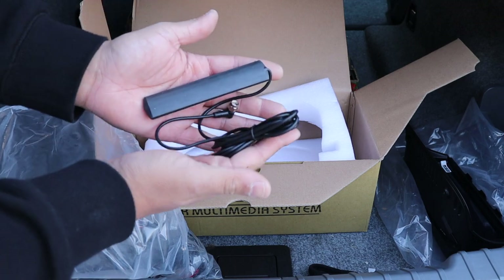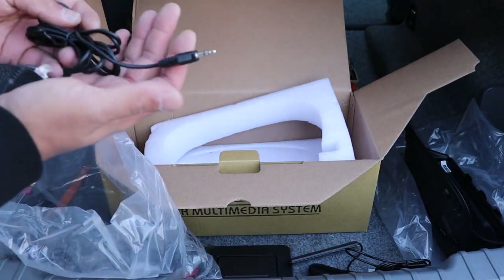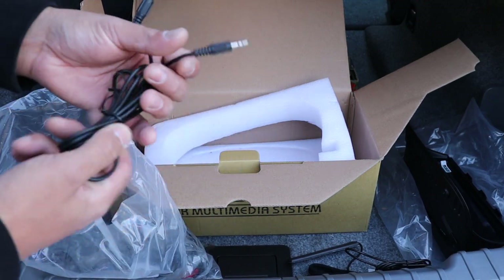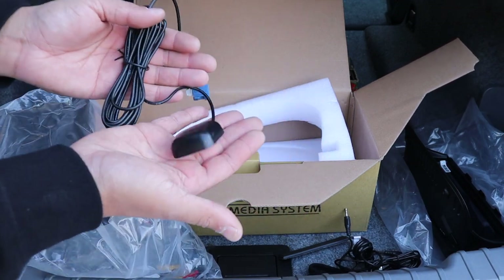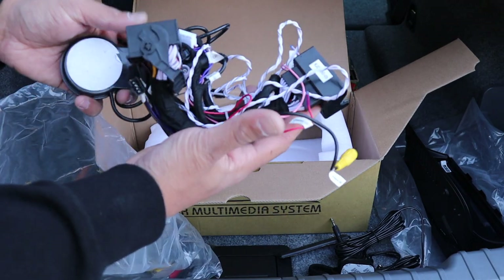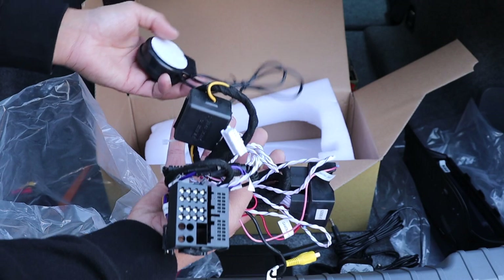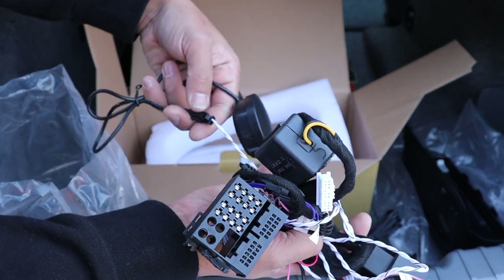There's a Wi-Fi antenna for wireless CarPlay, an aux extension which in some cars you'll need — it's good that we send it with every kit — and a GPS antenna, the main harness quadlock connector, and all the wiring involved, as well as a little speaker. In most cases you don't need that speaker, just get rid of it.